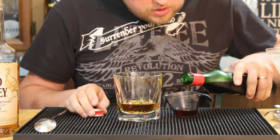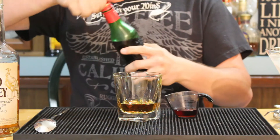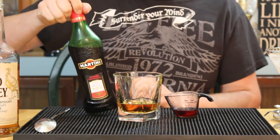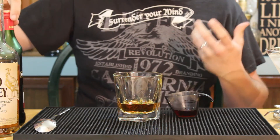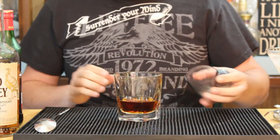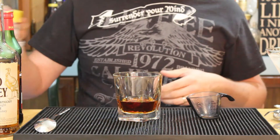We're also going to use three-quarters ounces of a sweet vermouth. Now there's a lot of different variety in the sweet vermouth category. Martini is one that most people should have and it's very cheap. It's not the greatest in the world but these two together should combine pretty well to make a nice cocktail.